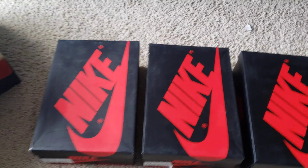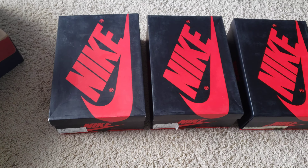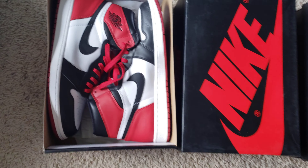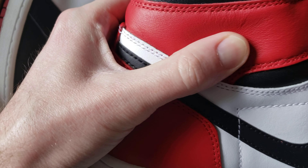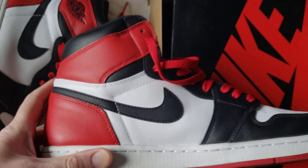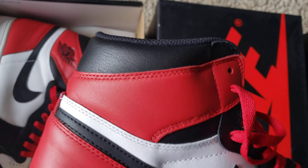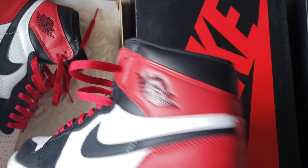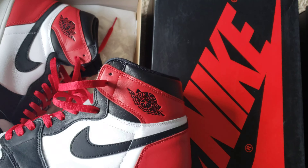Let's do as quick as I can a glitter comparison, a little leather comparison on a few pairs of ones. These are in release order. We're going to start out with the 2016 black toes. I know with certainty that the red portion and likely the white is all real leather. The black collar is leather, which is pretty rare. Most of the time ones do not have leather back here — not even the 2001s use leather. The whole upper is leather, but this collar portion is synthetic — but not on these black toes.